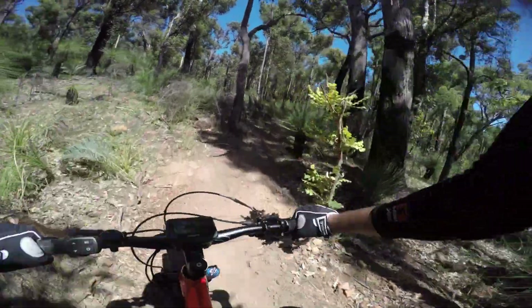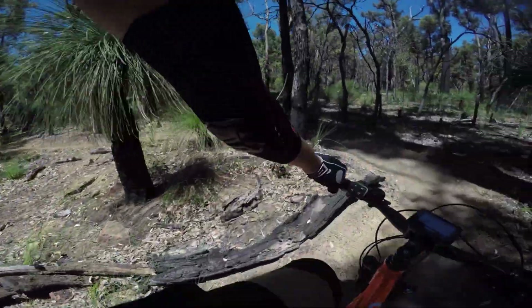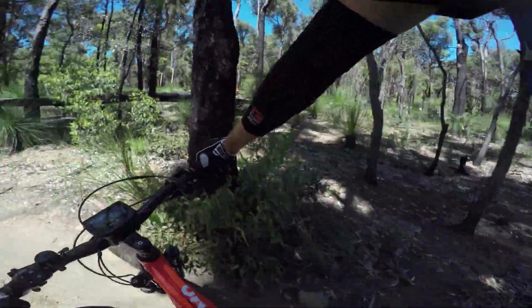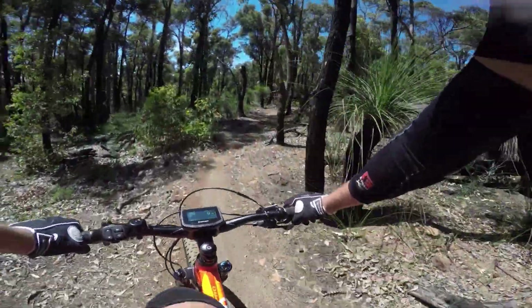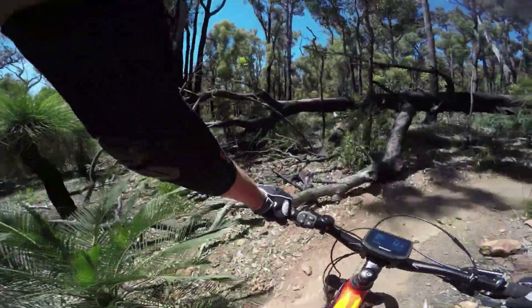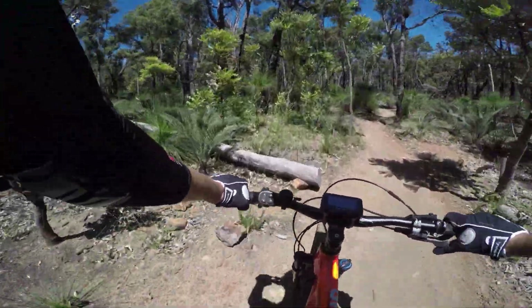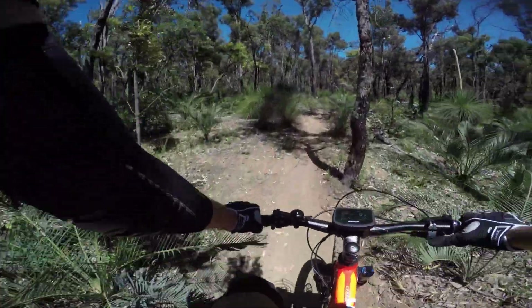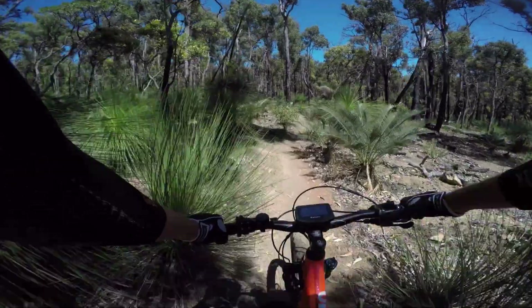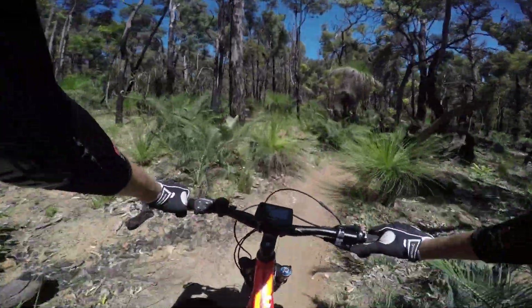I've just noticed that the dropper post - which I assume is a Giant one, it's got Giant on the lever - is in the most ridiculous place I think I've ever seen. It's over here and I have to stretch quite a long way to get to it, and it's not the nicest lever. I assume that's because of this computer thing - I'm sure you could do a better job than that.